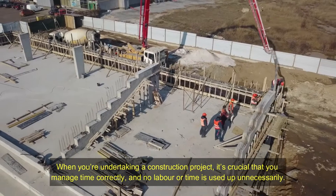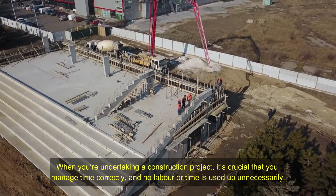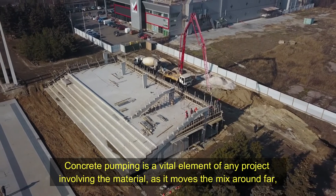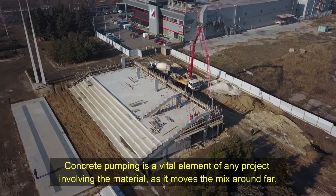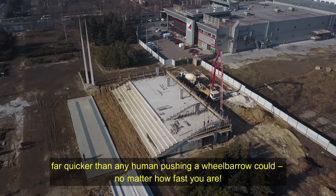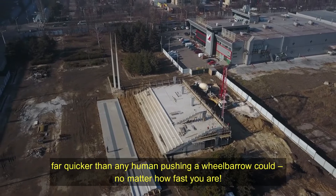When you're undertaking a construction project, it's crucial that you manage time correctly and no labor or time is used up unnecessarily. Concrete pumping is a vital element of any project involving the material, as it moves the mix around far, far quicker than any human pushing a wheelbarrow could, no matter how fast you are.